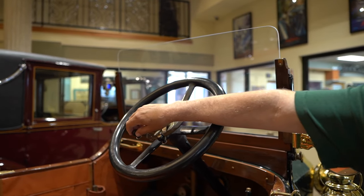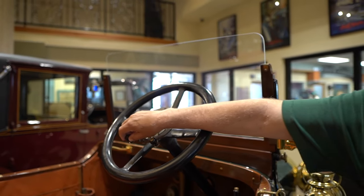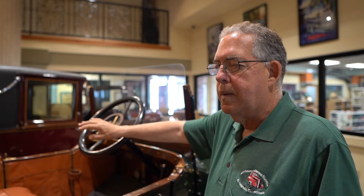This is the spark advance, which ignites the spark to the ignition. The bottom line is that everything all the cars do automatically today, back then they had to do by hand. This was a very mechanical car.